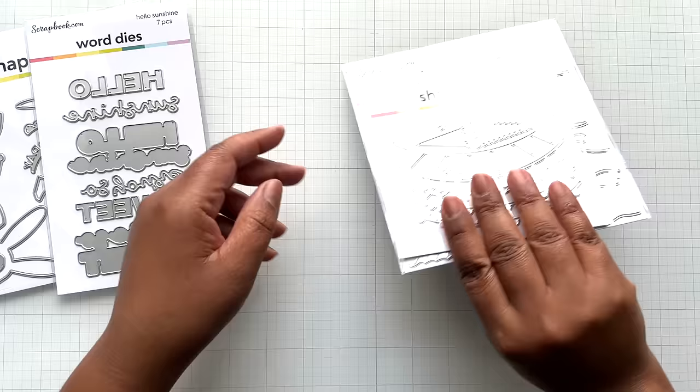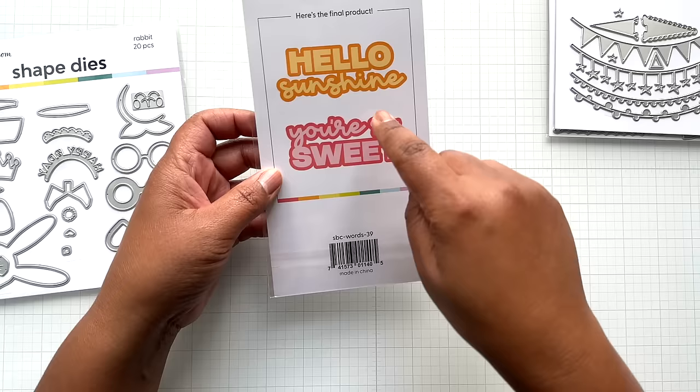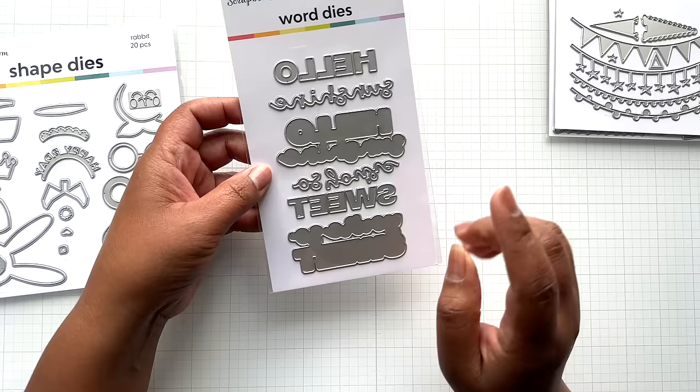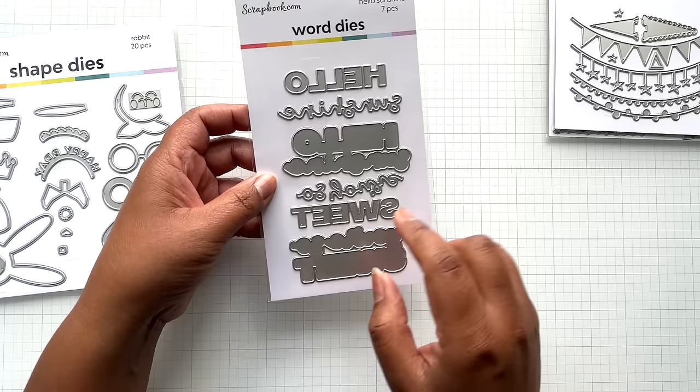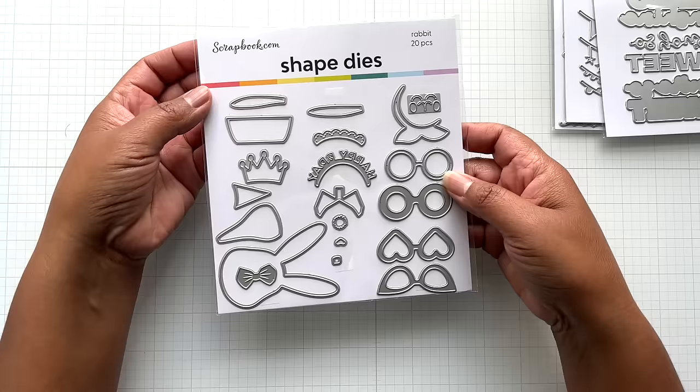Then they had this Hello Sunshine. There's a bunch of these phrase dies that have a background, then cursive font, and then standard font. This is so cute — there's Hello Sunshine, You're Sweet, Happy Birthday and such. This is seven dies. The only thing: sweet and hello are not welded together like sunshine, so you're going to have to put it in one letter at a time. But they're big enough to work on the background. This is rabbit — oh, I love rabbit. They had a whole video showing all these new exclusive dies.